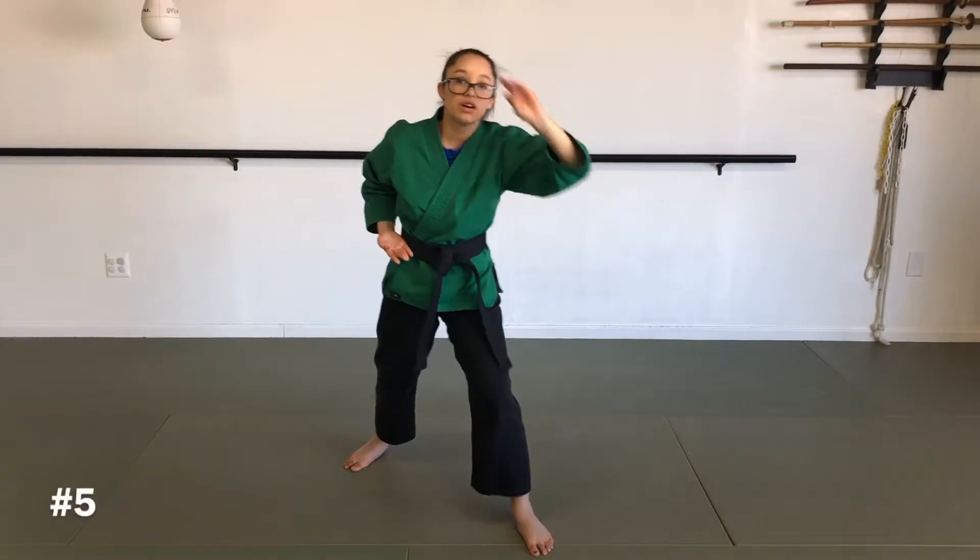Number five is going to be left leg comes up, jump front kick, just like this, landing guarding stance.